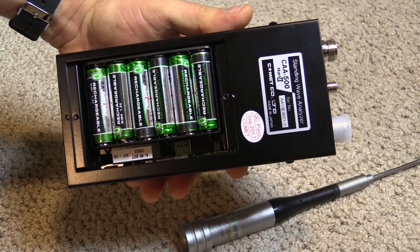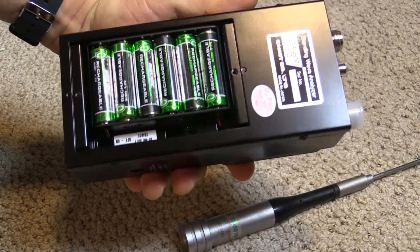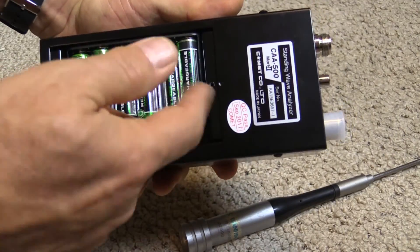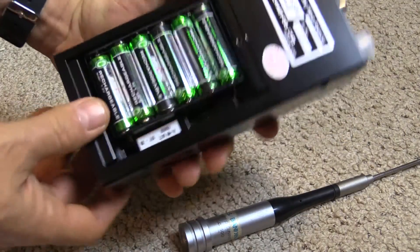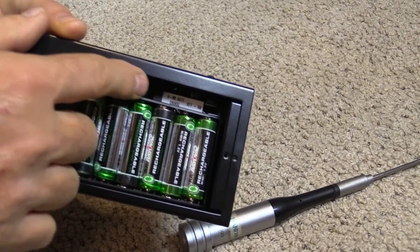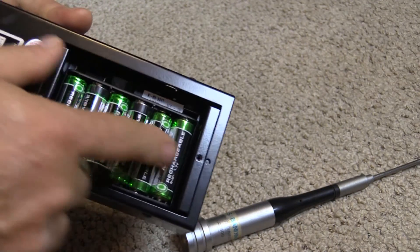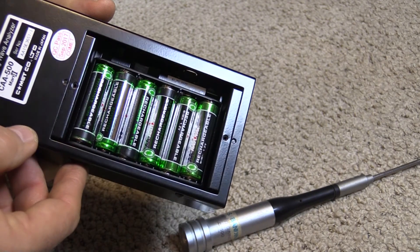Here's the battery compartment — six double-A's. You can put alkalines in there, which should last a good long time, or nickel metal hydride rechargeables, which is what I did. They do warn you: there's a switch in there where that white tag is to either set it for nickel metal hydride charging or off for alkalines — you don't want to be charging the alkalines, it could make them leak.